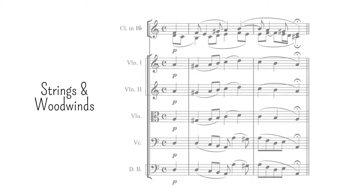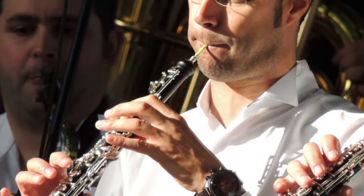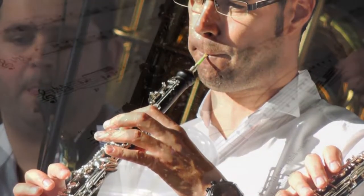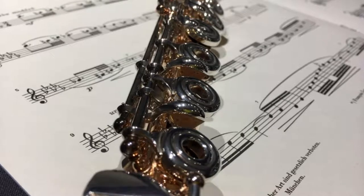Clarinets can also be used for this procedure, especially if the register is too high. Flutes will probably work in soft dynamics, but oboes will stand out for their more prominent timbre, so their use is not recommended. Of course, if the intention is to have a non-uniform mix, then any woodwind will do. However, that's an unusual case, since what orchestrators normally look for is a uniform sound.